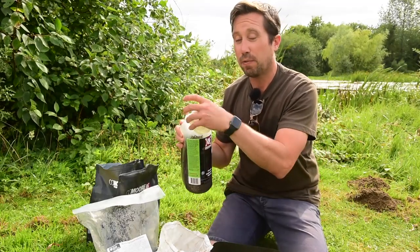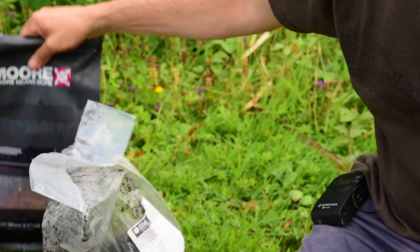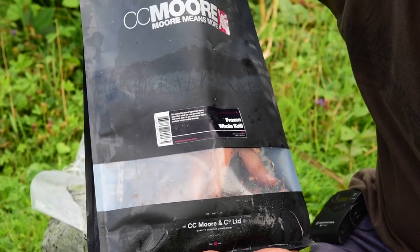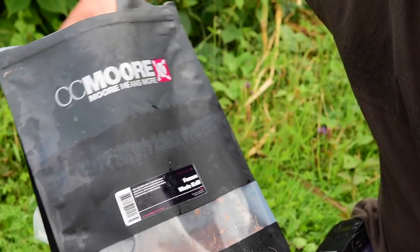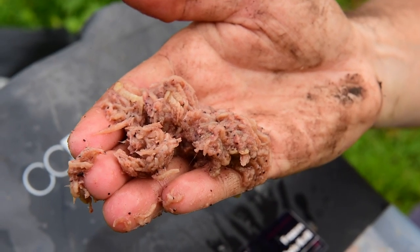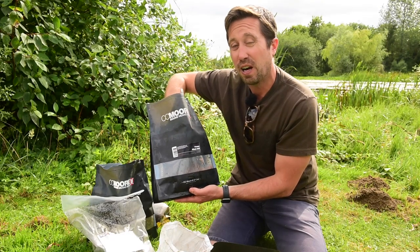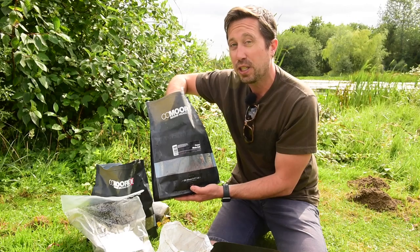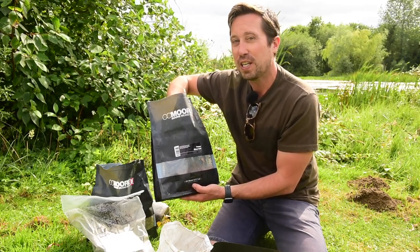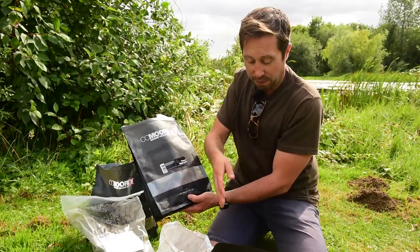A good couple of handfuls of hemp, and then we're going to put something in that's very natural. To be honest, all fish love this — it's got a lovely fresh, prawny smell. It's frozen krill. What's different about fresh krill is I haven't seen many specimen anglers use it — carp anglers to be fair — and I think the ones that do use it don't shout too much about it because it's a little bit of an edge. So a good handful of krill goes in.